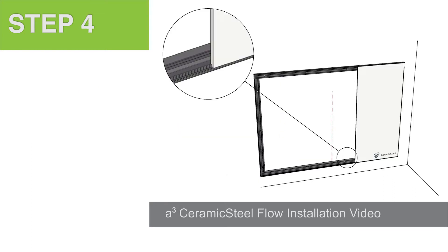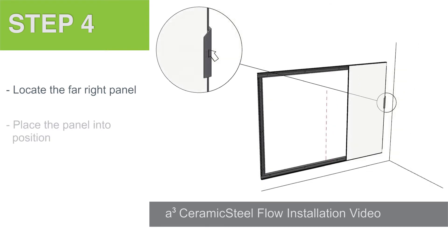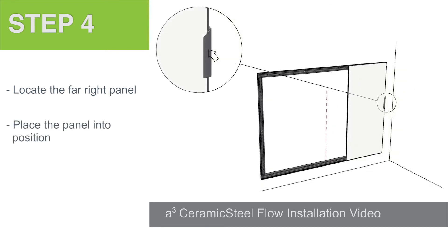Step 4. Before installing the first panel, locate the panel with the ceramic steel logo in the bottom right corner. This panel is intended to be the furthest right. Place the first panel into position and hold the panel into place with a temporary 8-inch piece of cover trim. The panel must fit against the vertical end profile and the horizontal bottom profile.